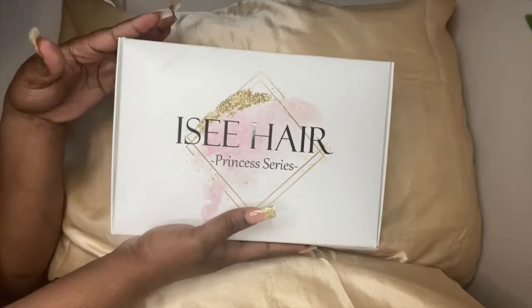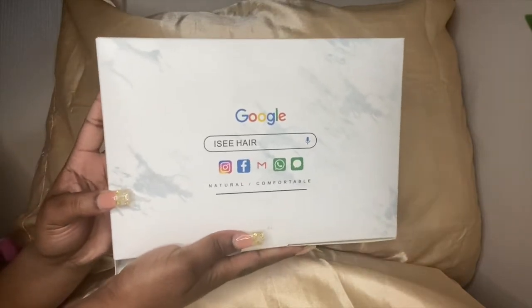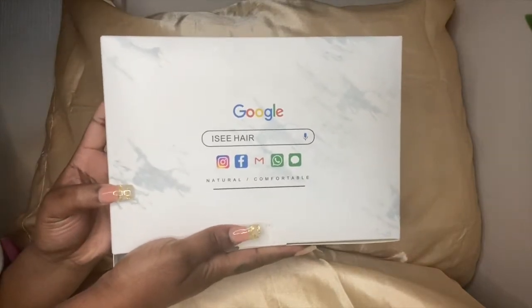Hey y'all, it's your girl McKayla and I'm back with another video. Today's video is going to be a review on Icy Hair. This is the box that it comes in — their social media is all on the bag: Instagram, Facebook.